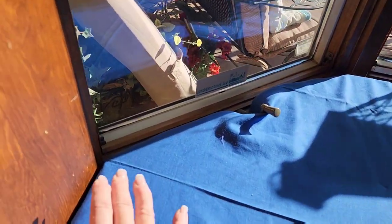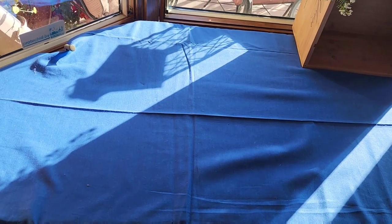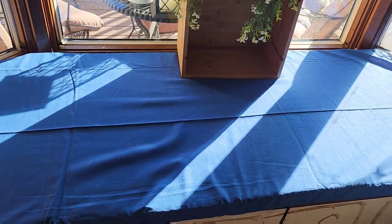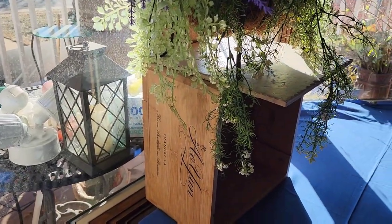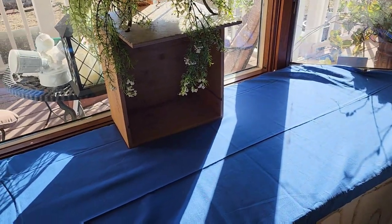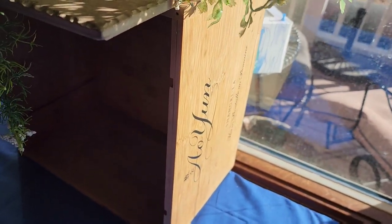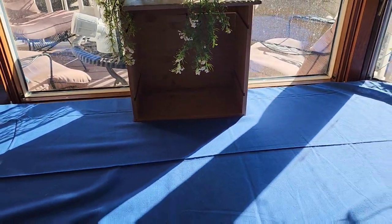Right along here I used to have a weird strip of carpet that the previous owners put there — they didn't even carpet the whole entire seat, which was just bizarre. Then I have this crate cart box that was left here. It's got an interesting shape with kind of a weird cottage style to it. I wasn't quite sure what to do with it, but I thought I'm going to use it in this window.